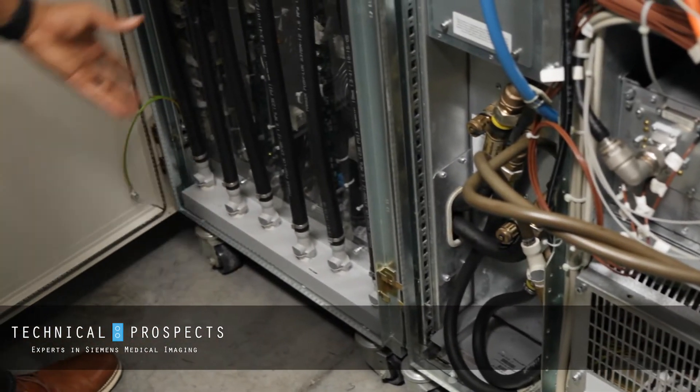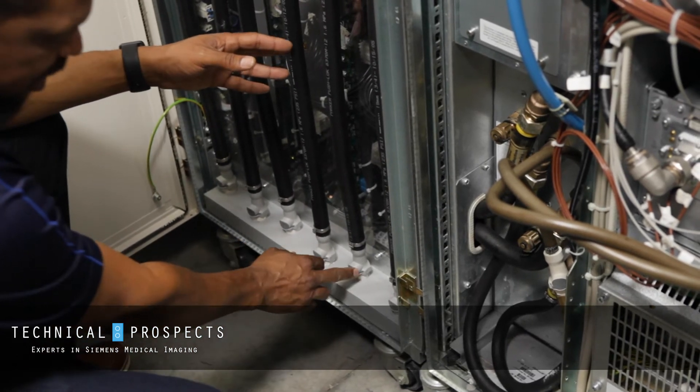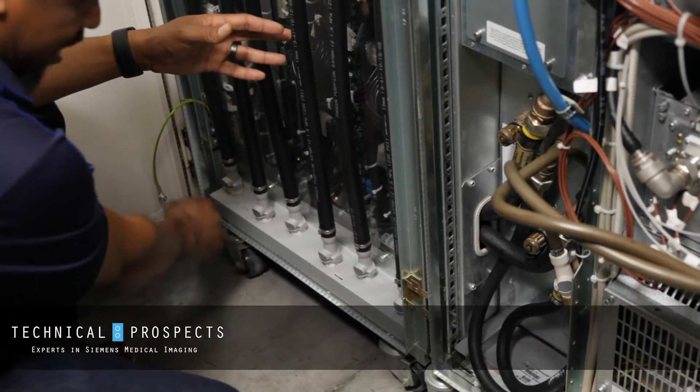Now we'll come here to our gradient cabinet and we'll do the same thing. We'll check for signs of a leak or any cracks in either one of these fittings and or the manifold itself.